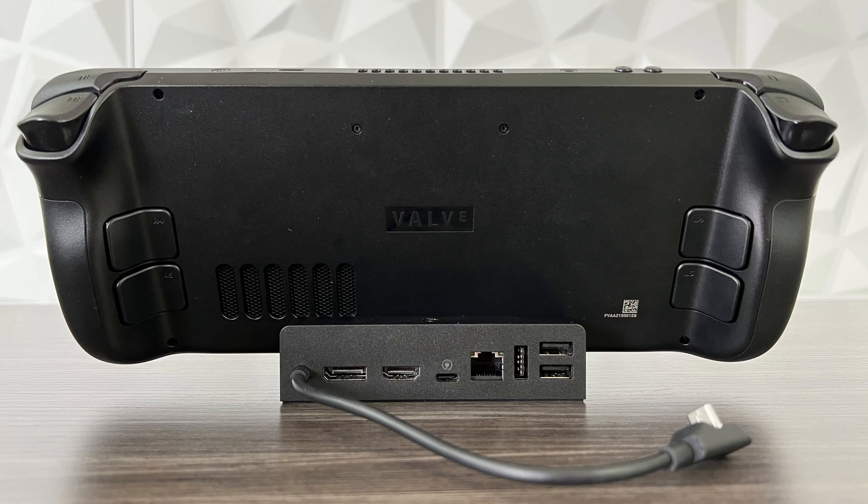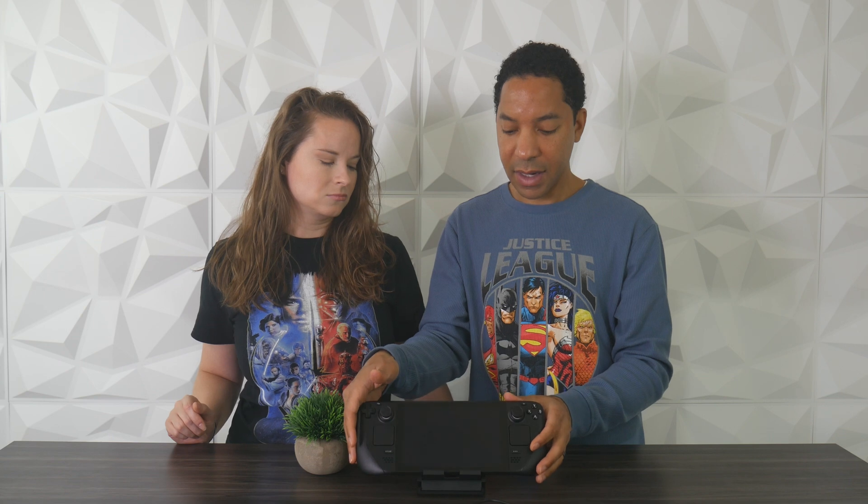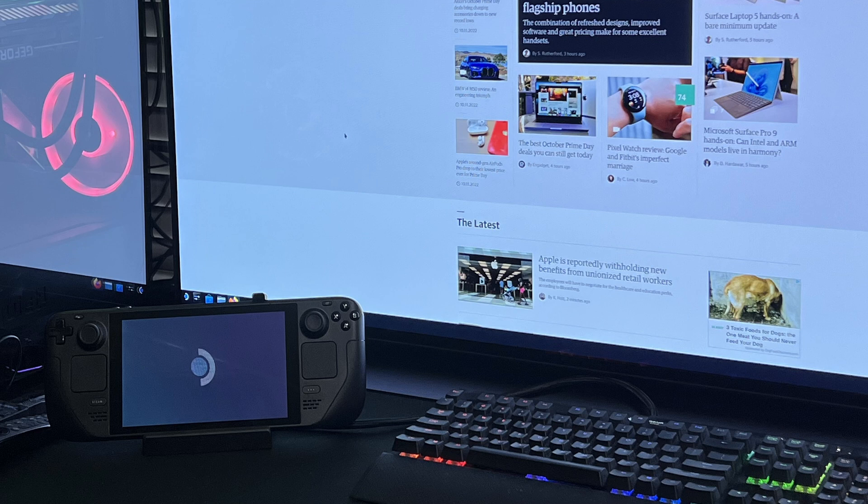When you have the Steam Deck in dock mode, it doesn't block the vents. A lot of other docks block the vents, so over time if you're gaming or doing office productivity in dock mode, that may cause heating issues. With this dock, that's not a concern. Also, because of the small size, it's going to take up less space on your desk and make it look less cluttered.